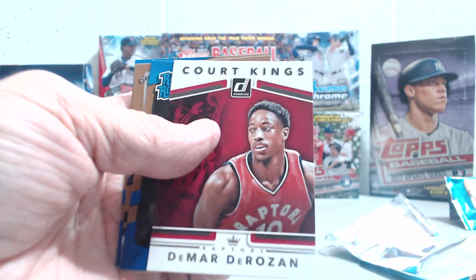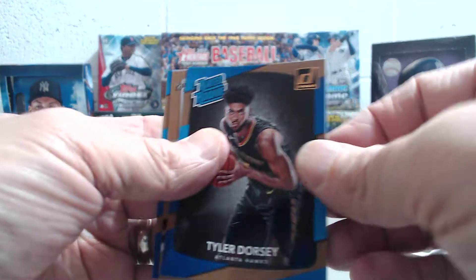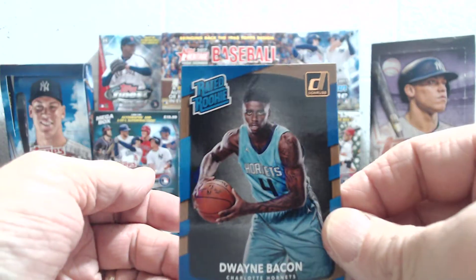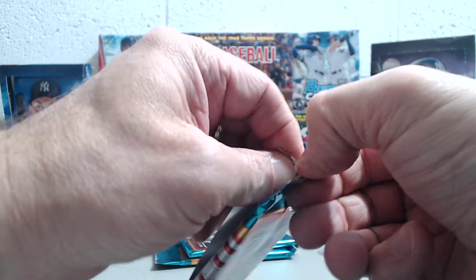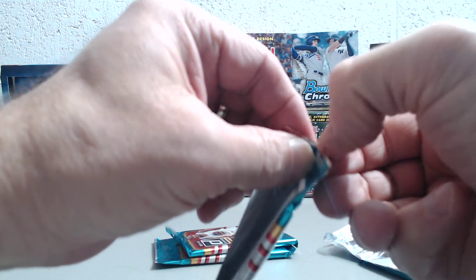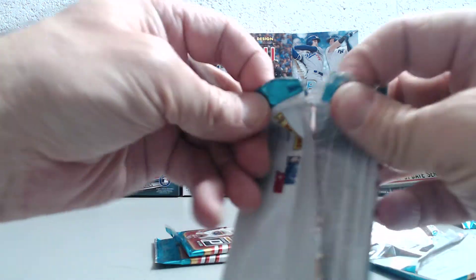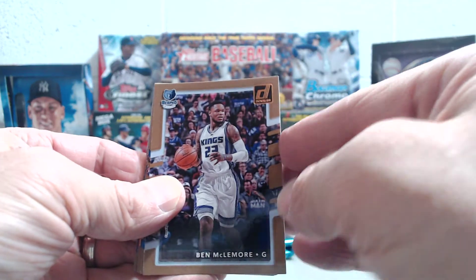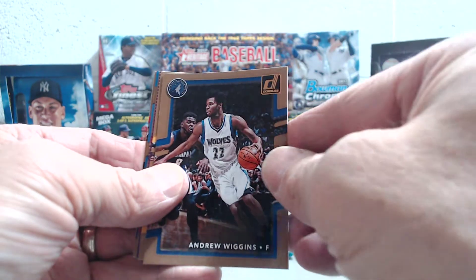There we go — DeRozan, Dorsey, Gasol, and Bacon. I don't know if you guys are going to watch any football games — we're definitely going to be watching the Lions over Thanksgiving. I'm not sure if there are any big basketball games. Christmas is obviously the big basketball day, but maybe we'll watch some NBA games over the holiday weekend. There's been some pretty good action in basketball so far this year.